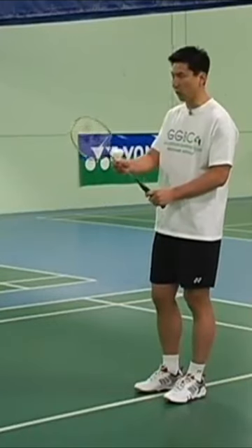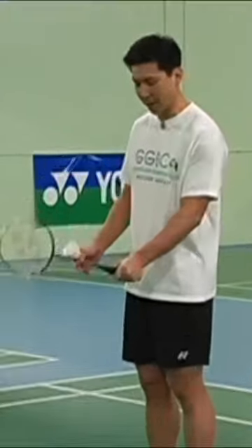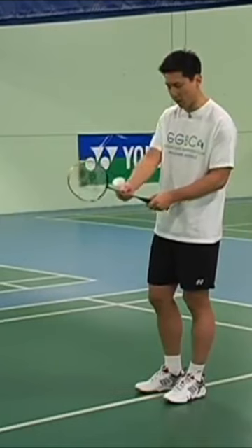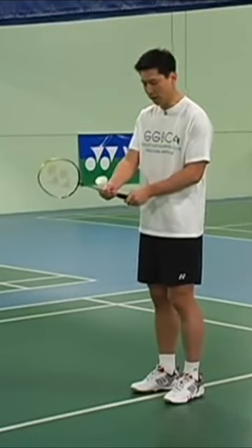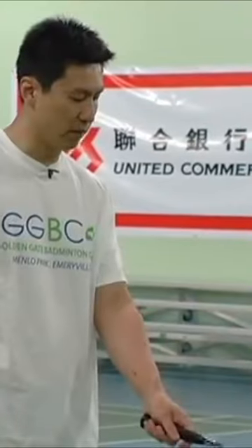One thing you have to be careful is you have to grip the racket very loosely. You have to relax. You cannot hold the racket tight, otherwise you cannot get any power from any hitting. So you have to grip the racket very loose. This is how you hold the racket forehand.